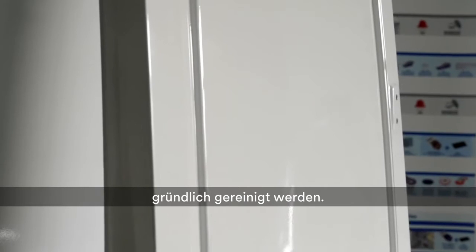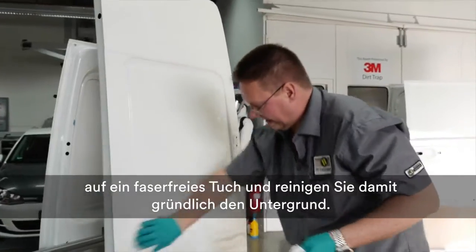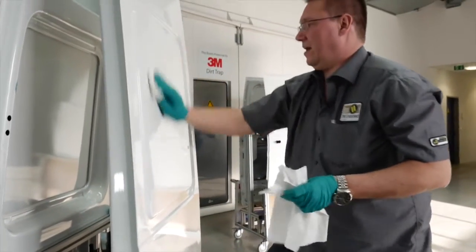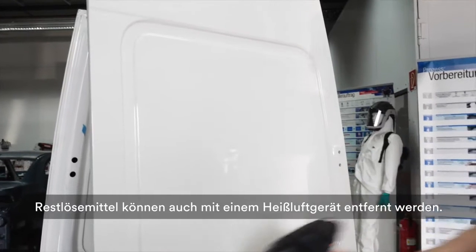Cleaning the surface of the substrate is essential before starting the application. Pour a small amount of 3M surface preparation system onto a lint-free cloth and wipe across the panel in a smooth action. For drying, use a separate lint-free cloth. You can also use a professional heat gun to remove final traces of solvents from the panel after drying.